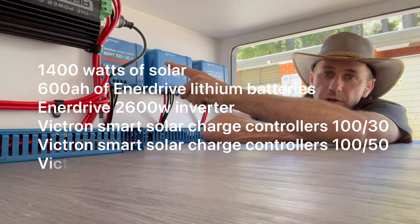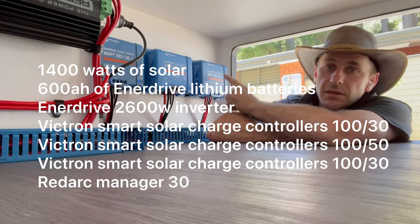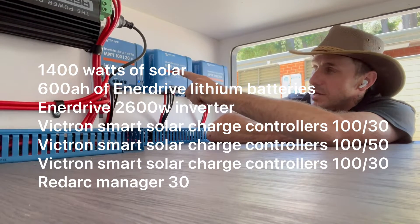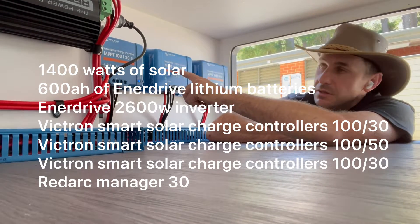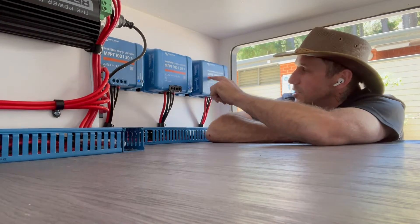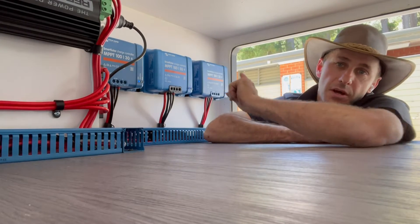We've gone for the Victron 130 here, taking care of 400 watts. This other 100/30 here is taking care of another 400 watts. And then this 150 here taking care of 600 watts. So this one has three 200-watt panels, this one has two 200-watt panels, and this one has four 100-watt panels — combined 1.4 kilowatts.